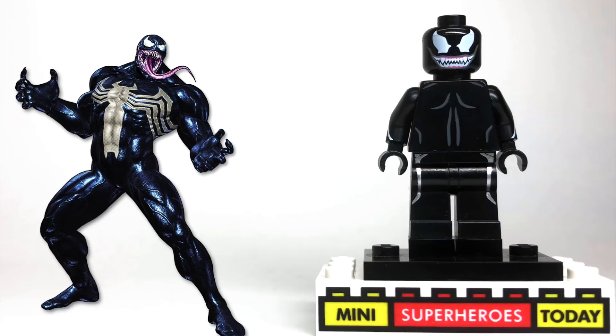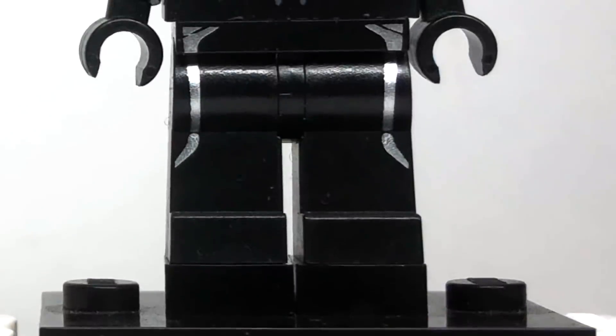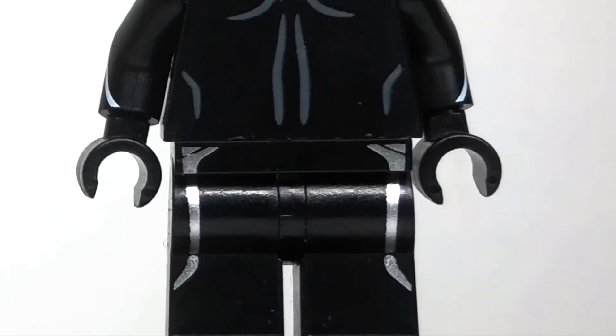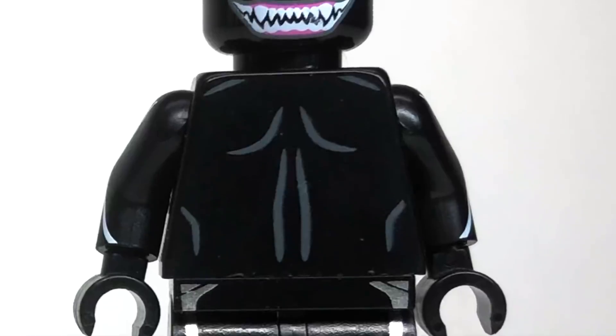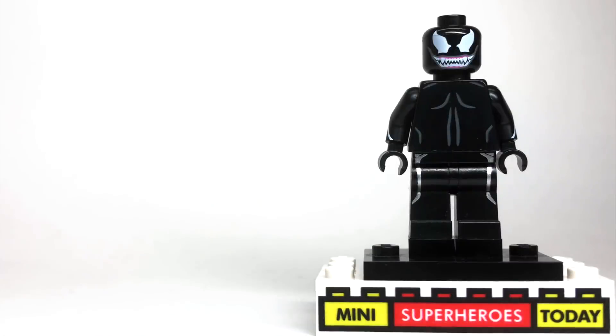So in designing my custom figure, I had to reflect the almost veiny look that Venom has all over his body. I tried to do that by picking black pieces that had either silver, white, or gray highlights on them, and I like the way that this figure turned out. Let's get started breaking it down so you can build a better Venom for your collection.